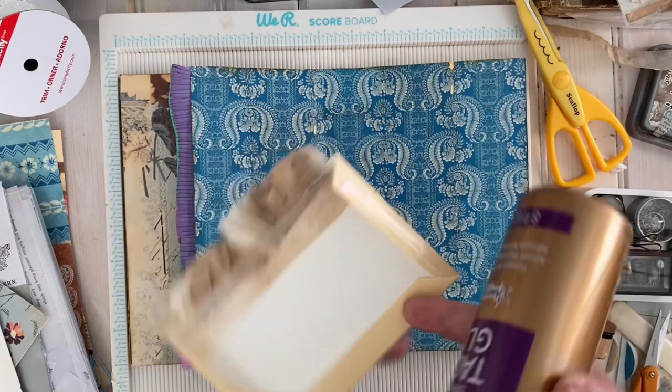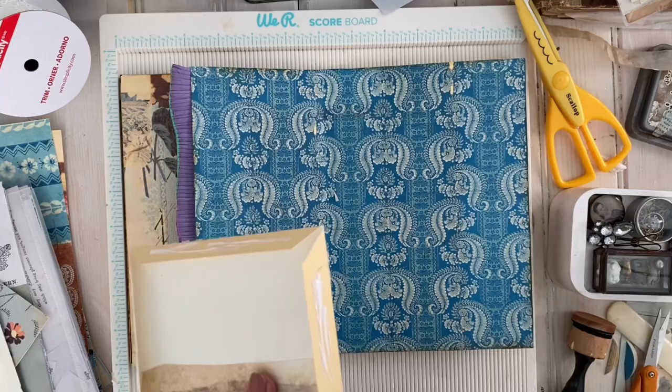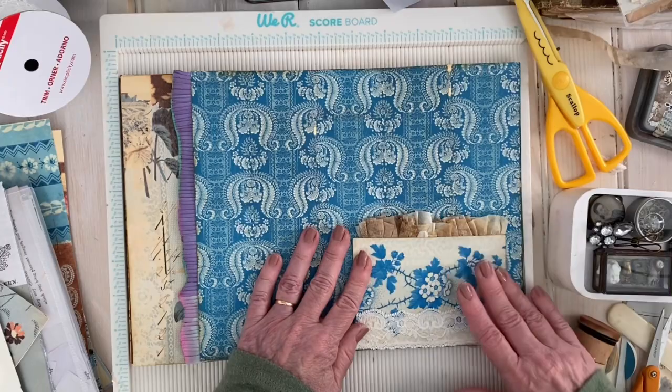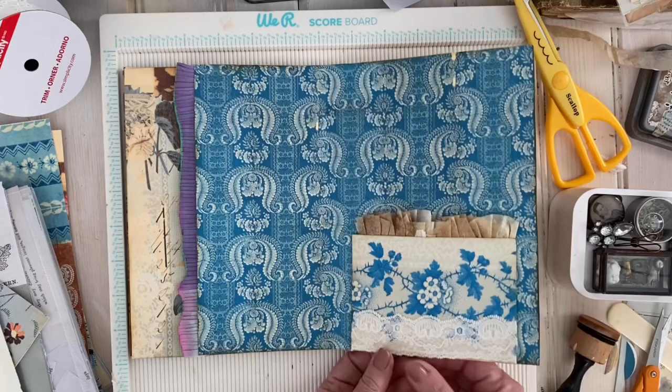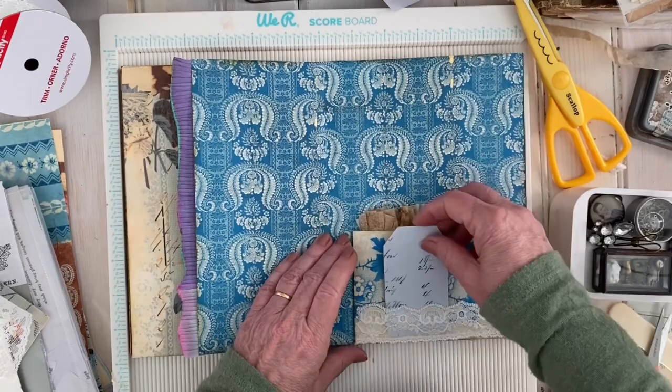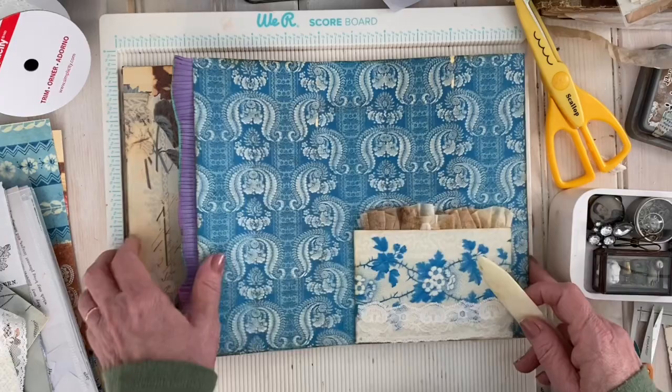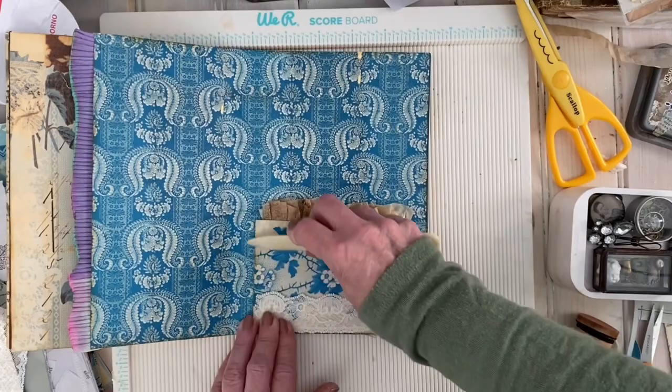These are just some of the ideas — of course everybody has great ideas and I have full faith in everybody to make amazing selections and do amazing things in their journals. You could take an extra little tag and stick it in there — that would be fun. So there we go with that page.